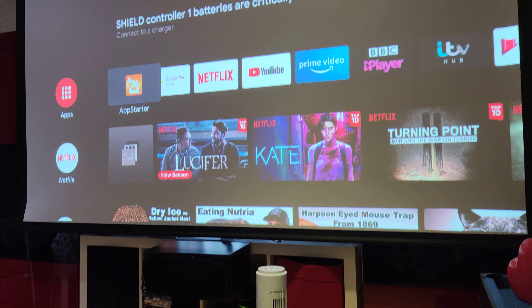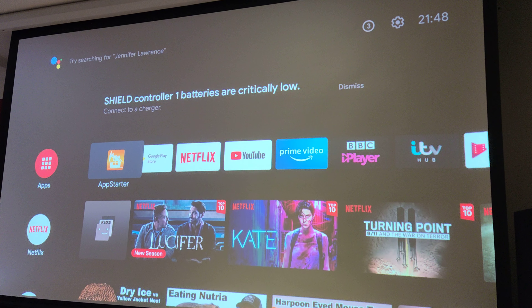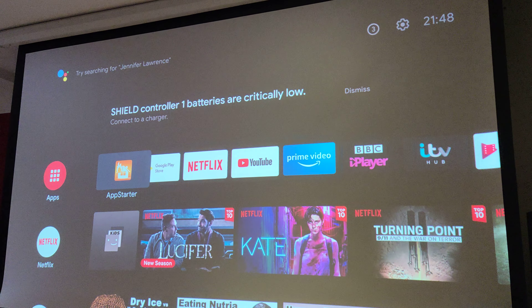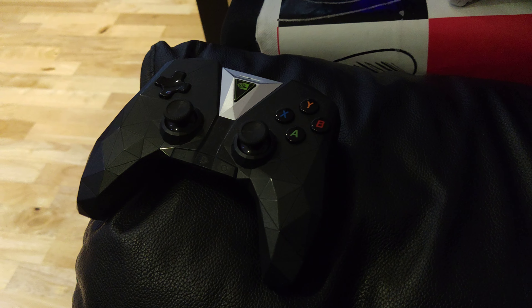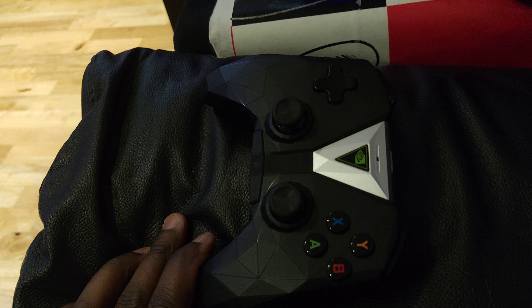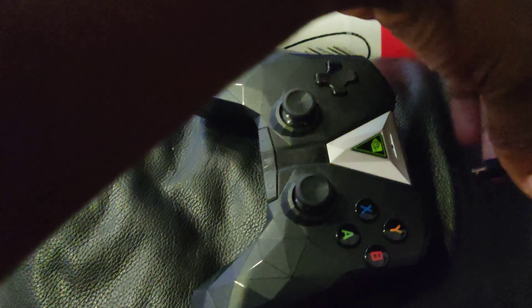About to watch something under my projector, but you can see this message come up: 'Shield controller one batteries are low.' This is the Shield controller from my 2017 Shield, and right now I'm using the Pro 2019, so I just plugged it in and charged it up.